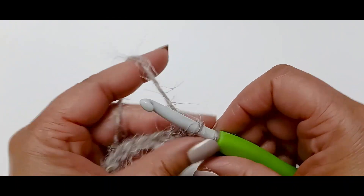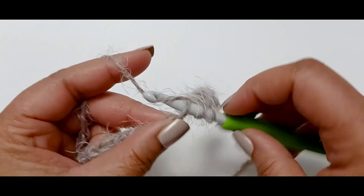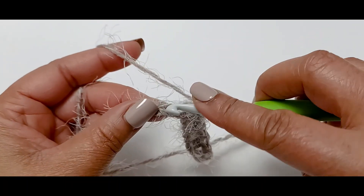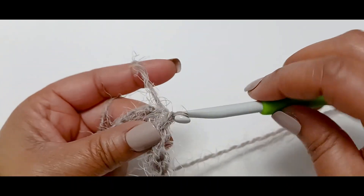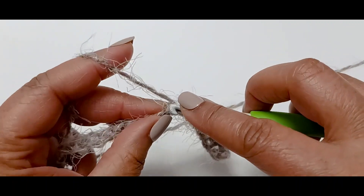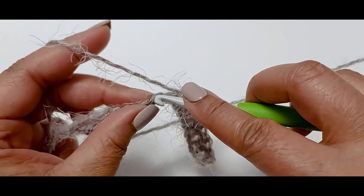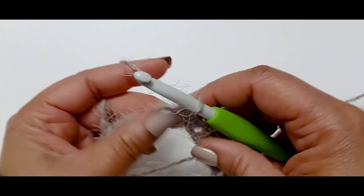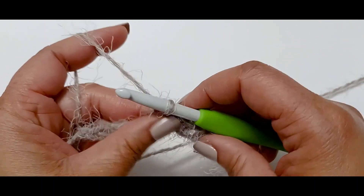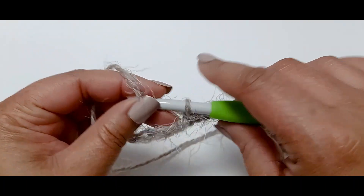One thing I found out about this is that this pattern is very easy — it is a one-row repeat. The problem is you get so comfortable and start picking up speed, and then next thing you know you're like, 'Did I do two half double crochets or did I do two slip stitches?' Trust me, it's very easy to forget once you get on a roll. So: one slip stitch, one half double crochet.